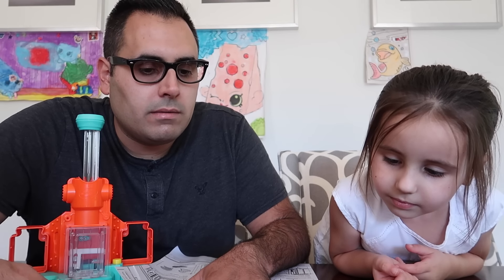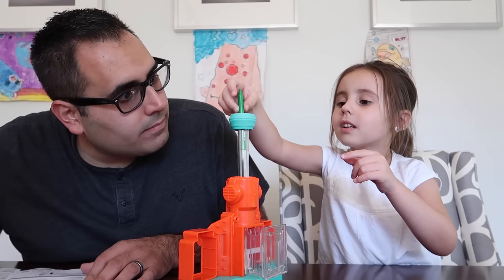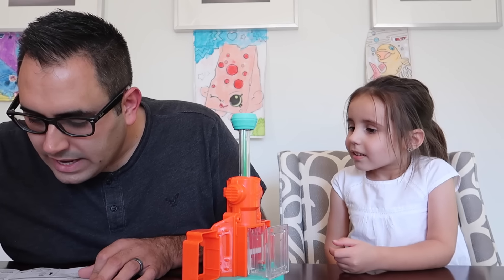We have gray, yellow, green, and red. I wanna make green. Green? Yeah. Alright, put this in the tube. Like this? Mm-hmm, just drop it in. Ooh, that's cool. Match up mold halves and close together. Which mold do you want to do? Pick a mold.